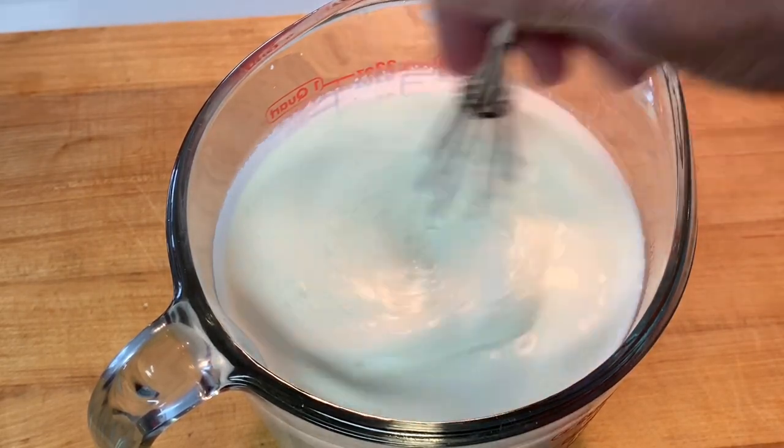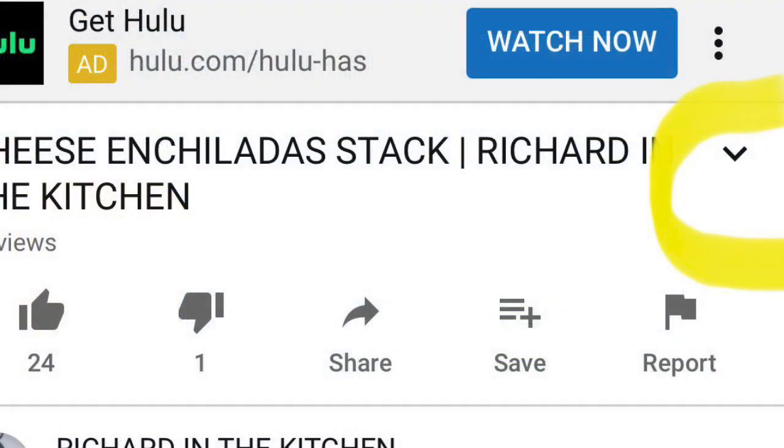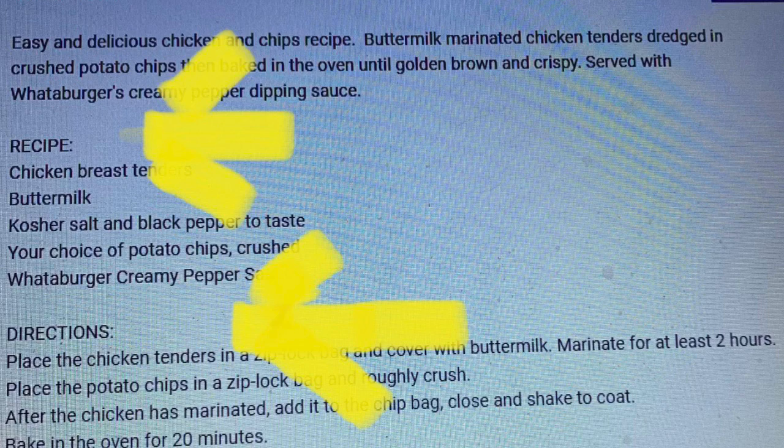Many times viewers comment that they can't locate that. Here's how: if you're watching on a computer, click that 'show more' button. And if you're watching on an iPhone, click that down arrow. Both of these will give you a drop-down with the intro, the recipe, and the directions. Be sure and check that out.